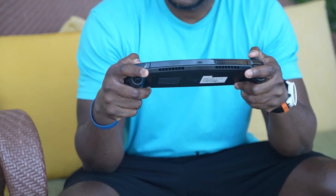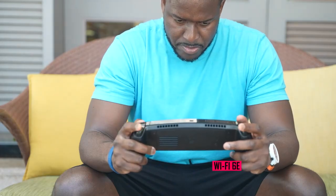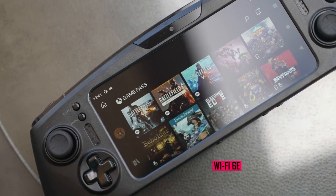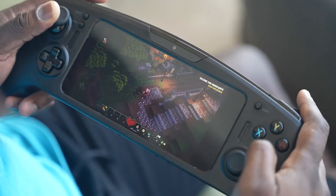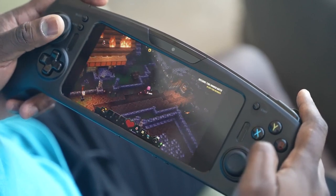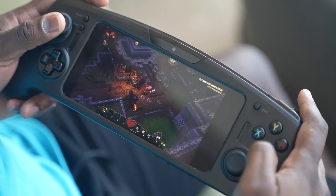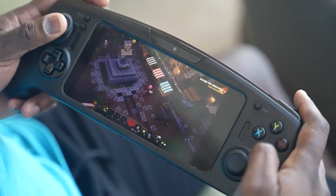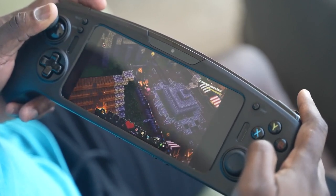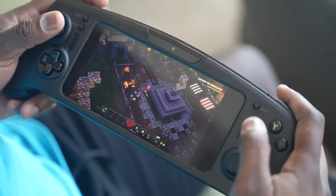It also supports Wi-Fi 6E, which means you've got great connectivity and can access the games you want to play. If you're using game streaming services like Xbox Game Pass, you've got the ability to play and enjoy your games to the fullest. It also has 5G capability, so you can take this with you on the go and play anywhere.